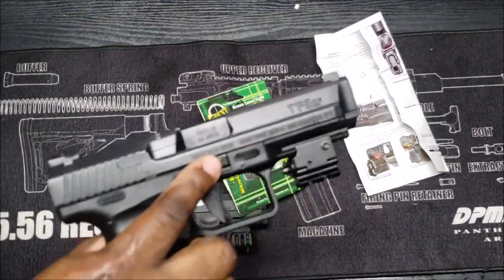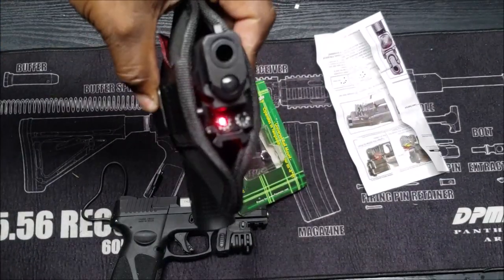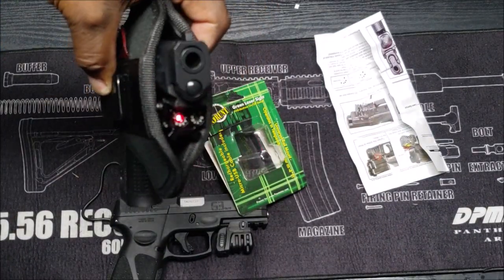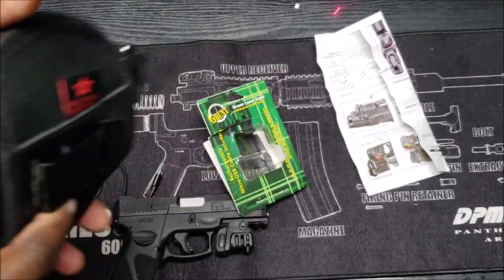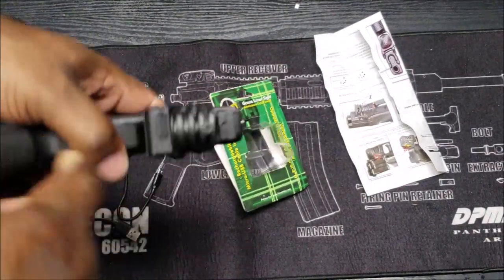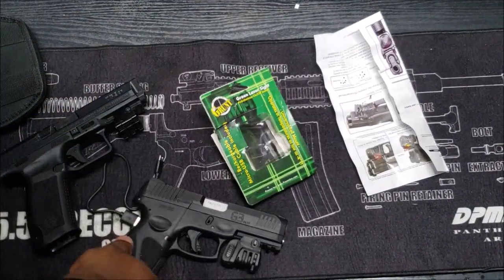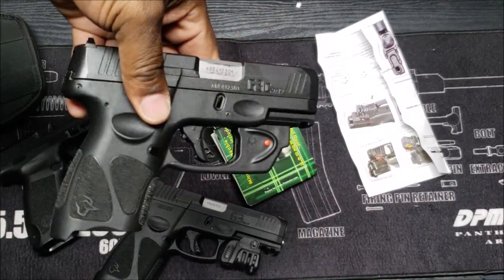This is the Mechanic TPS 9F — same thing, fits with the holster. This one is adjustable too, right here and right here.